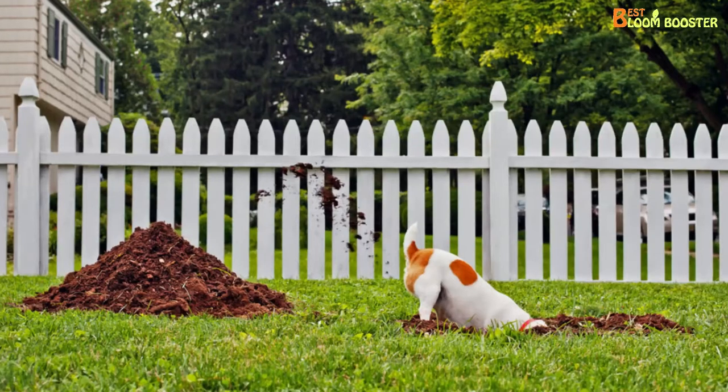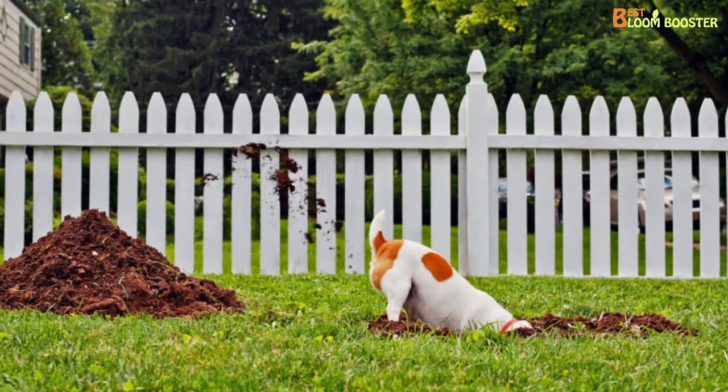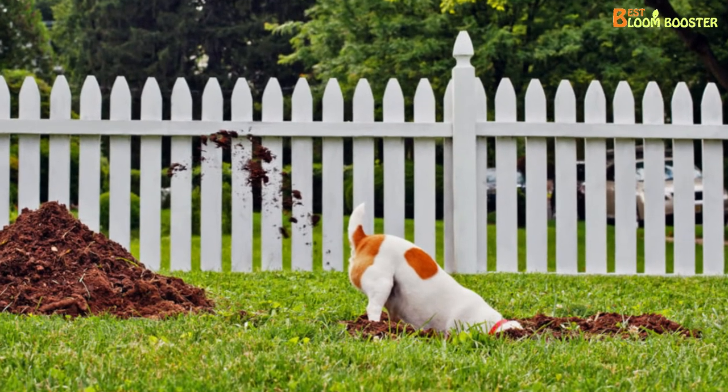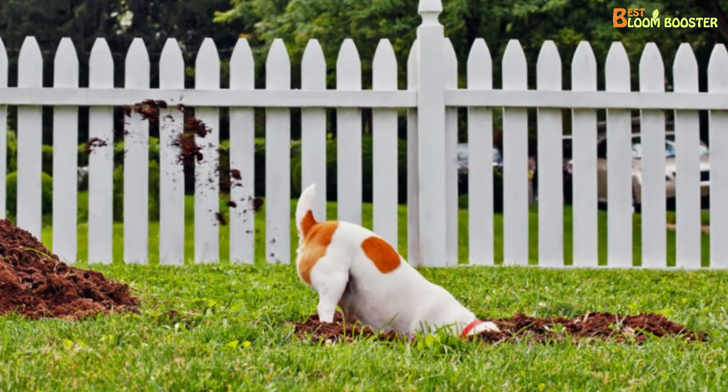These parasites live under the soil, and they can literally survive the hottest summers or the freezing winters too. This means these whipworms are actually living in your lawn, even right now.